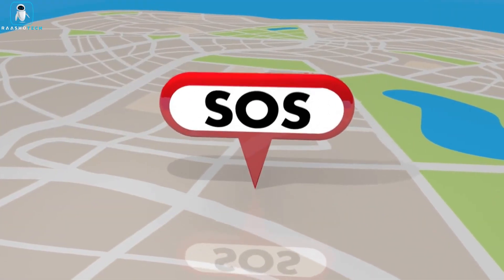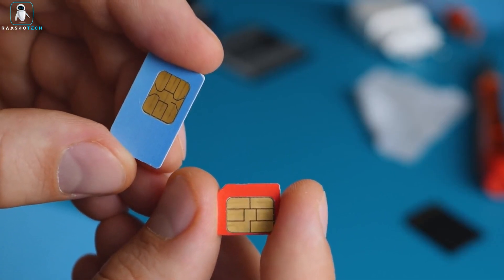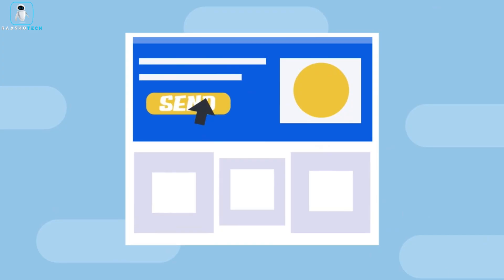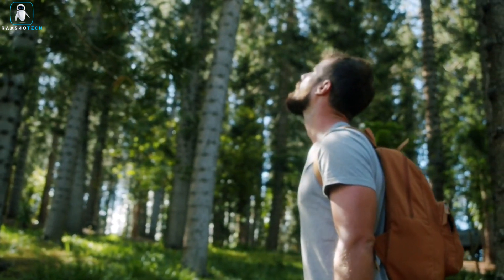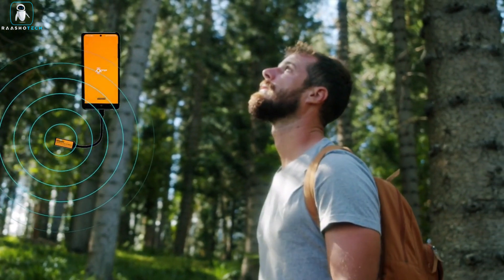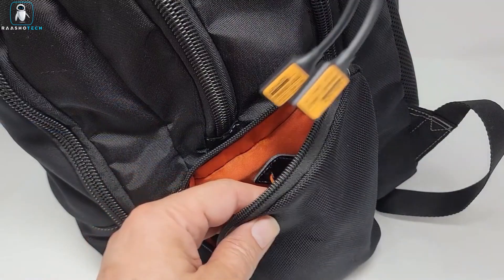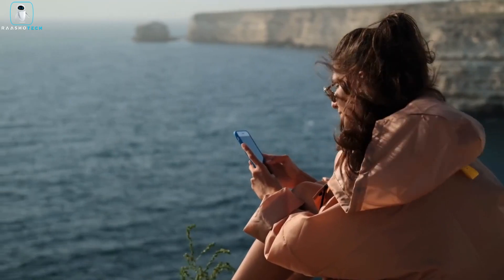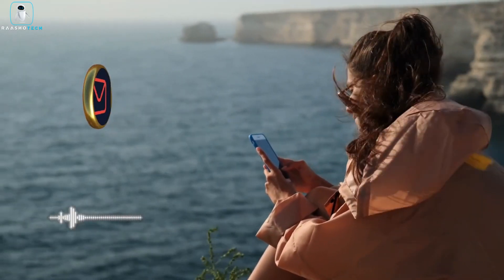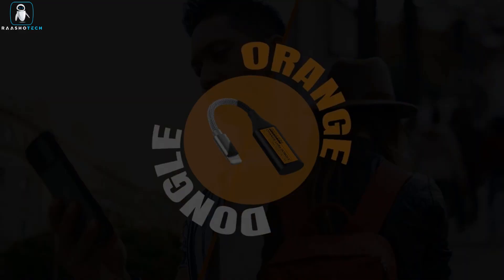One of the standout features of the Orange Dongle is its robust security measures, including two-layered encryption for secure and private data transmission. With this level of encryption, it's highly improbable for anyone to intercept or decode your messages. Furthermore, the Orange Dongle allows you to share your location using the Mobile Orange Dongle model via an offline app, making it a practical and reliable tool for keeping in touch even in remote or off-grid locations. Say goodbye to location limitations and communication fees with the Orange Dongle, your off-grid communicator for staying connected anytime, anywhere.